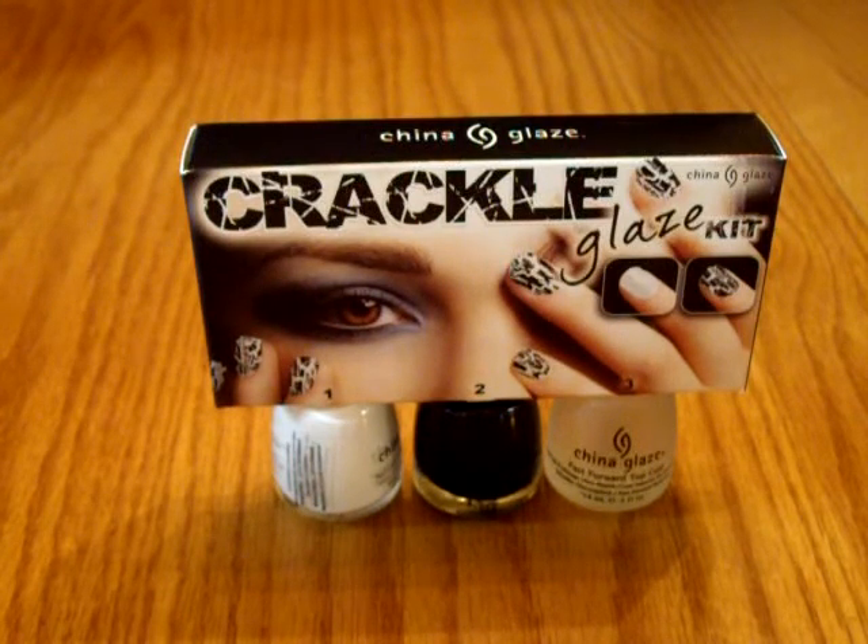I'm going to close it at midnight eastern time on Monday — Monday into Tuesday. Because for us here in the states, Memorial Day is on Monday. And this is open for US and Canada only. I'm sorry but the shipping to Europe and other countries is just really expensive.